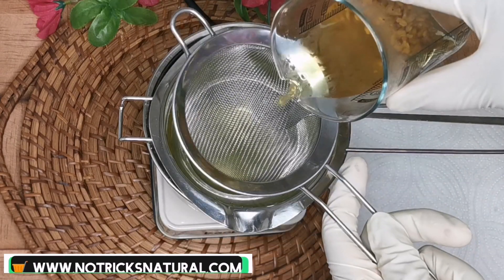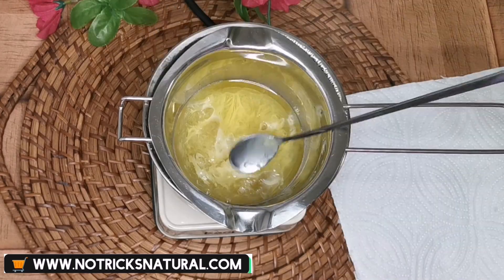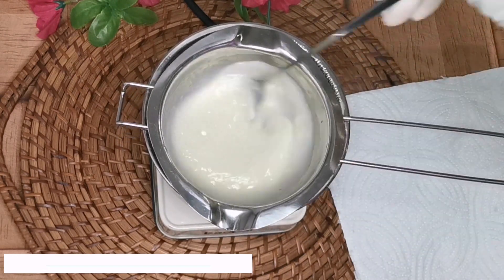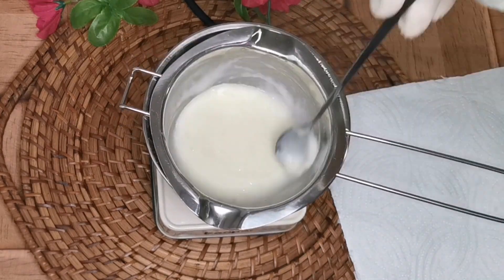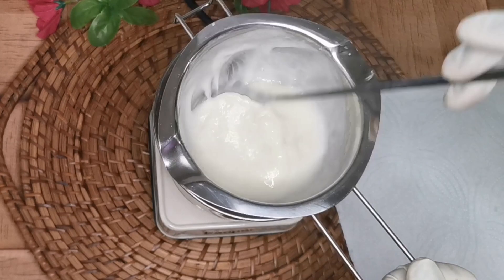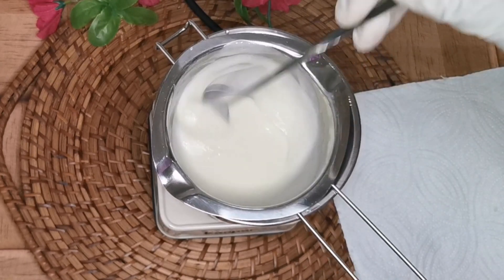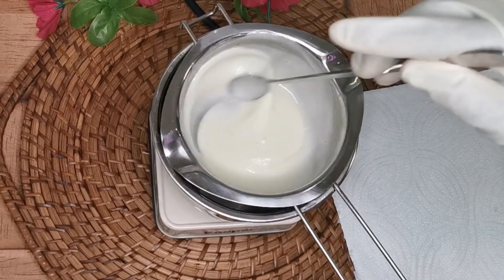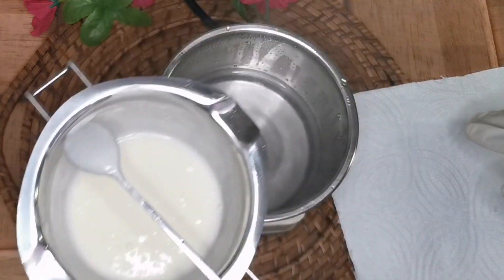I'm now adding my fenugreek tea that has already infused. I strain it to remove the seeds and collect only the water. Right now you need to work fast to bind everything well together — that's why you see me turning continuously until the whole thing is really mixed well. If a spoon isn't enough, use something to mix it more thoroughly.